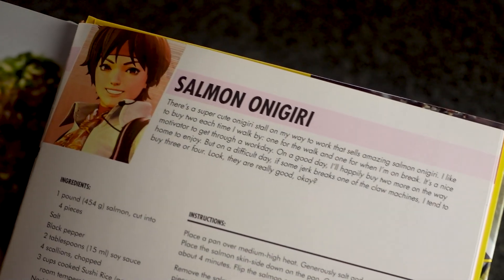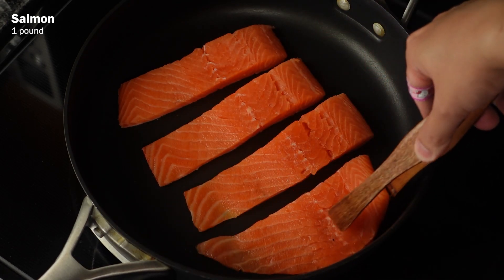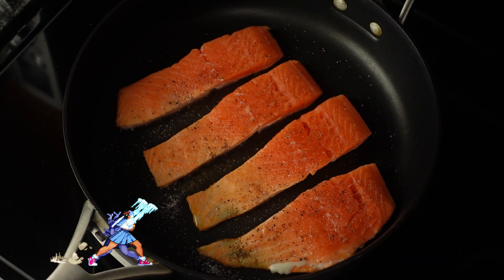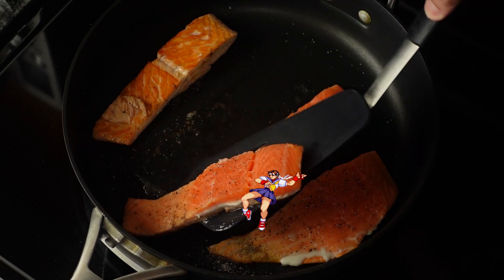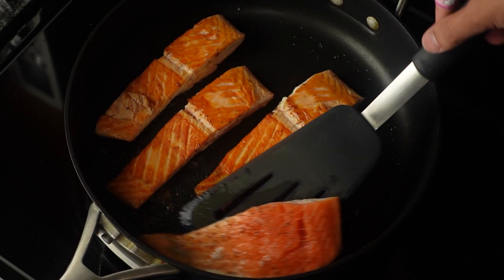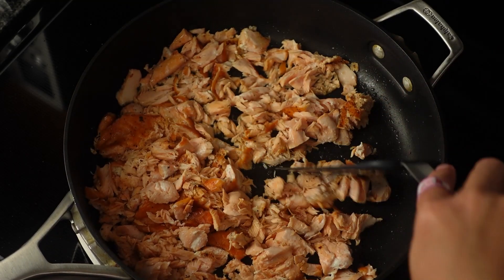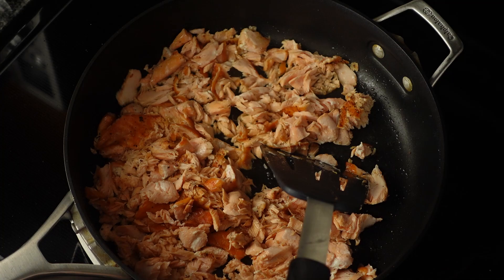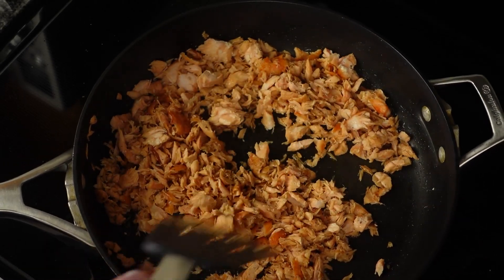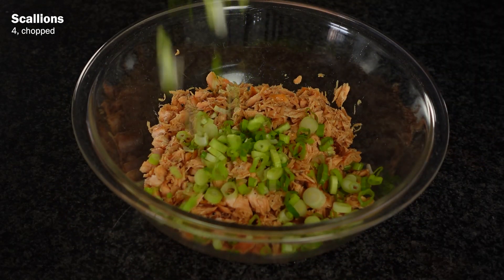Now on to the other type — we're going to make the salmon onigiri. In a pan over medium-high heat, place around a pound or four fillets of salmon. Generously season it with salt and pepper. Cook the salmon for about four minutes, then flip it and cook it for another two minutes. If your salmon has skin, make sure to place it skin side down first and cook the skin until it crisps up. Once your salmon is cooked, break it into little pieces, making sure to remove the skin first. Then add two tablespoons of soy sauce and cook the salmon so it absorbs the sauce for around two minutes. Take your cooked salmon and add in four chopped scallions.